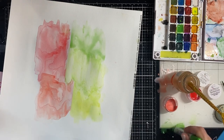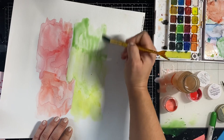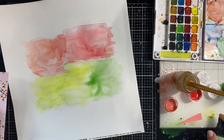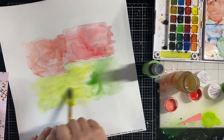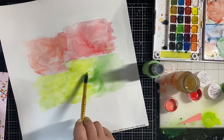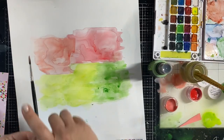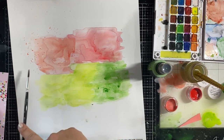I water down the distress crayon and use it, then grab a Distress Oxide spray in Citron from Tim Holtz to fill in the part I erased. It still looks really similar to the color on the left, so I'd say that was probably just me picking the wrong yellow — but we're going with it. I like how it looks at the end, and a lot of it gets covered up anyway.